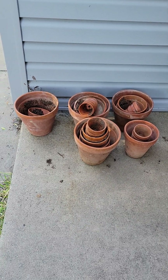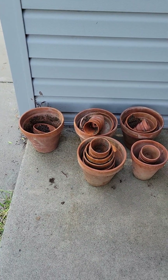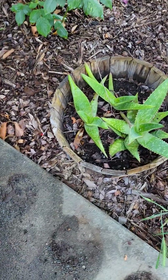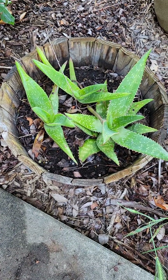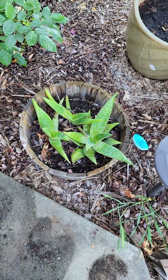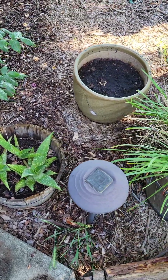Here's more pots, and I have two in the backyard too that I'll show you later on in another video. I'm thinking about pulling these aloes out and putting them in some of those terracotta pots over there and selling them, just to make a little extra money.